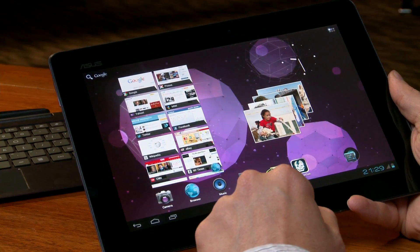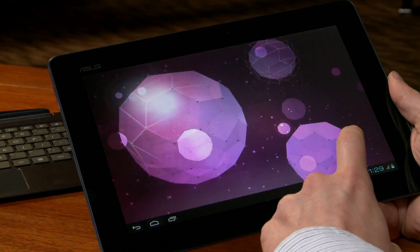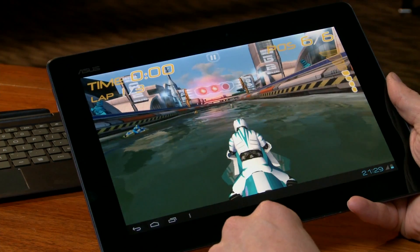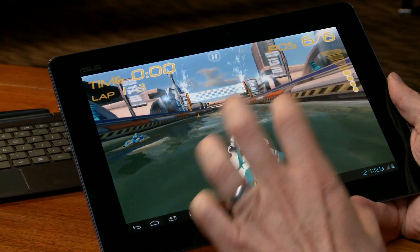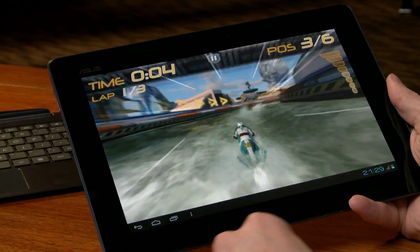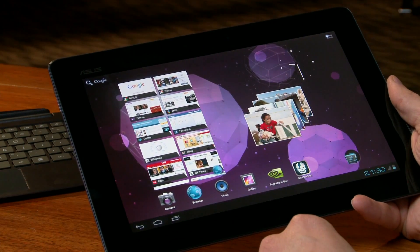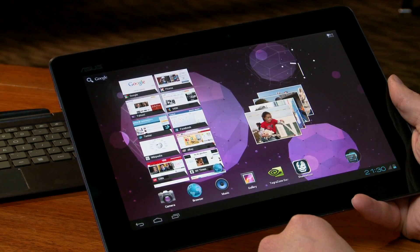The final demo I'm going to show is a game called Riptide. The cool thing about Riptide is that it's using all four cores built into Tegra 3, and it really has this great water effect built into the game. And that's Tegra 3. This is Ice Cream Sandwich running on the Asus Transformer Prime.